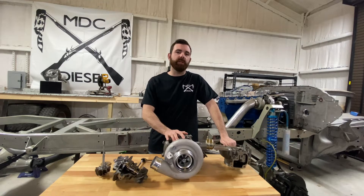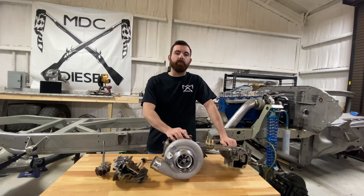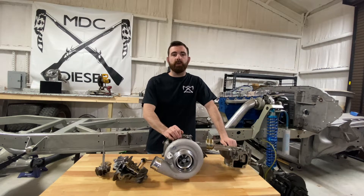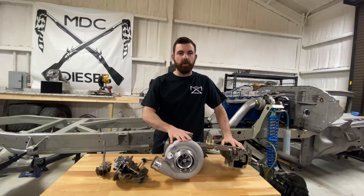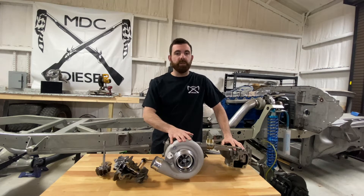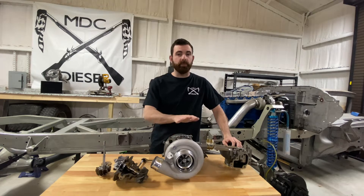Hey guys, Mack with MDC Diesel here. Today I wanted to go over boost leaks and how they can cause a turbocharger failure. I've got in front of us our new 6.0 BGT turbocharger — this is our Stage 1.5, a great upgrade for anybody that's looking for it.